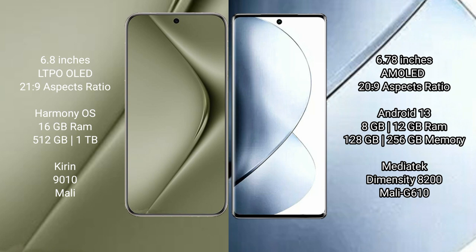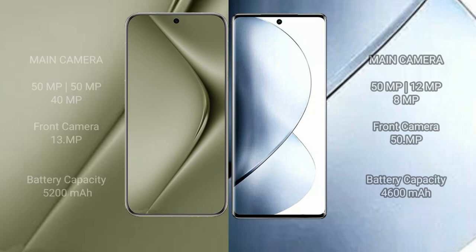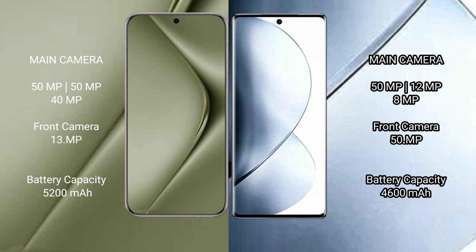Vivo V29 Pro comes with 8GB or 12GB RAM and 256GB internal storage, with the MediaTek Dimensity 8200 processor and Mali G610 GPU. Huawei Pura 70 Ultra features a triple rear camera setup of 50MP plus 50MP plus 40MP, with a 13MP front camera. Vivo V29 Pro features a triple rear camera setup of 50MP plus 12MP plus 8MP, with a 50MP front camera.